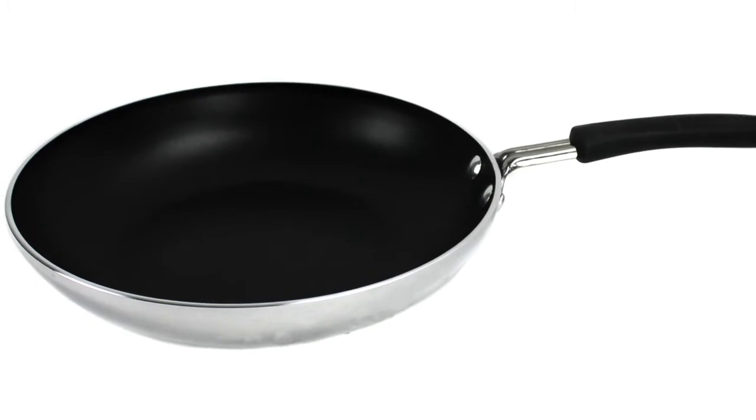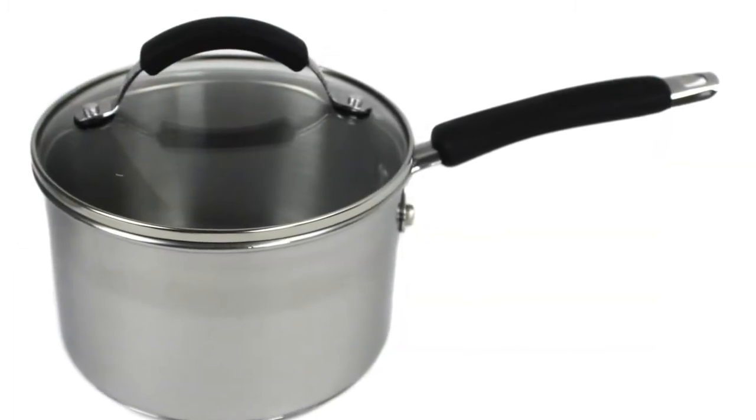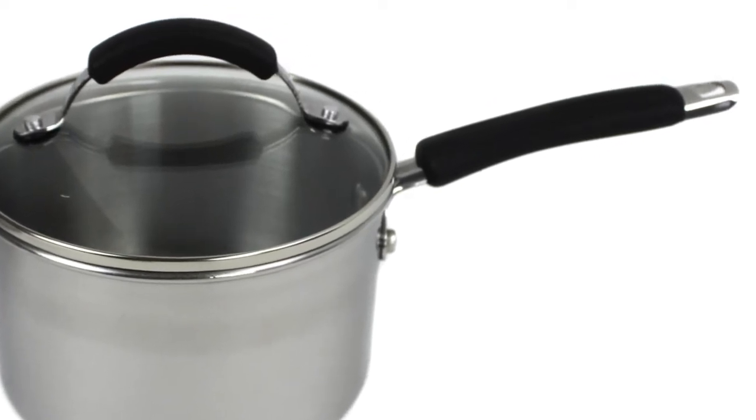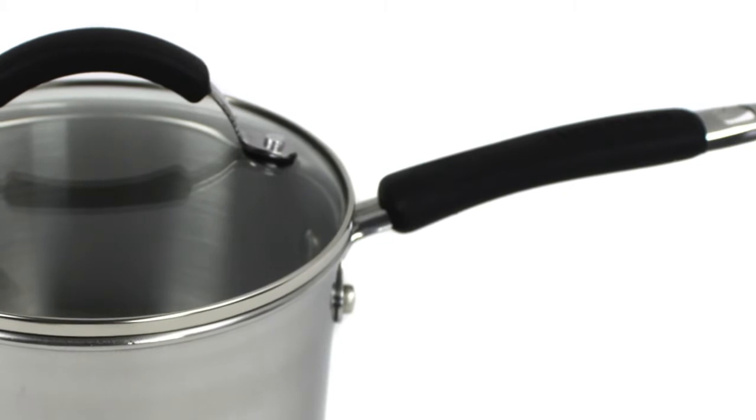The aluminum skillets also have non-stick interiors, and the stainless steel and silicone dual riveted handles provide a secure, comfortable grip. Plus they're oven safe up to 400 degrees.